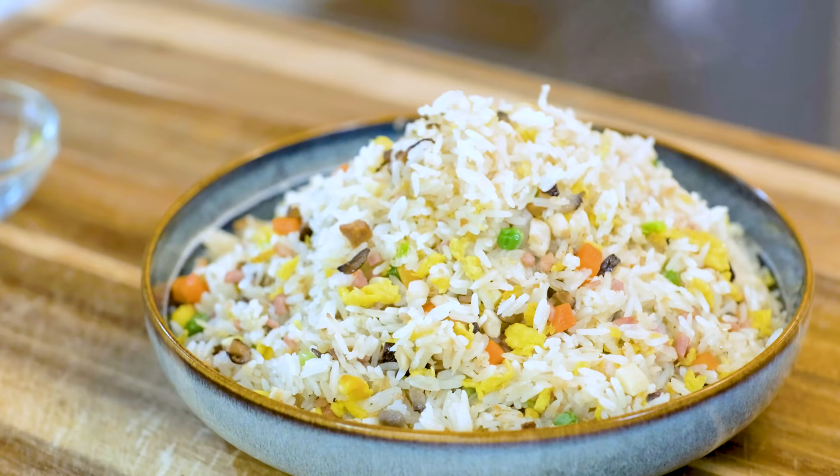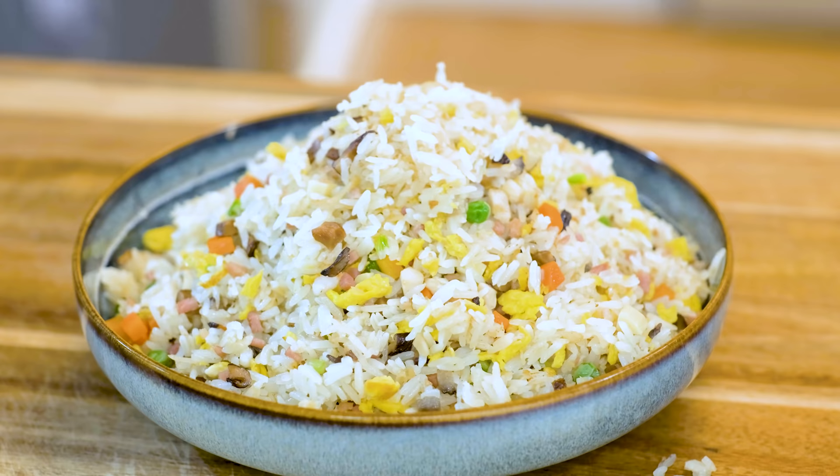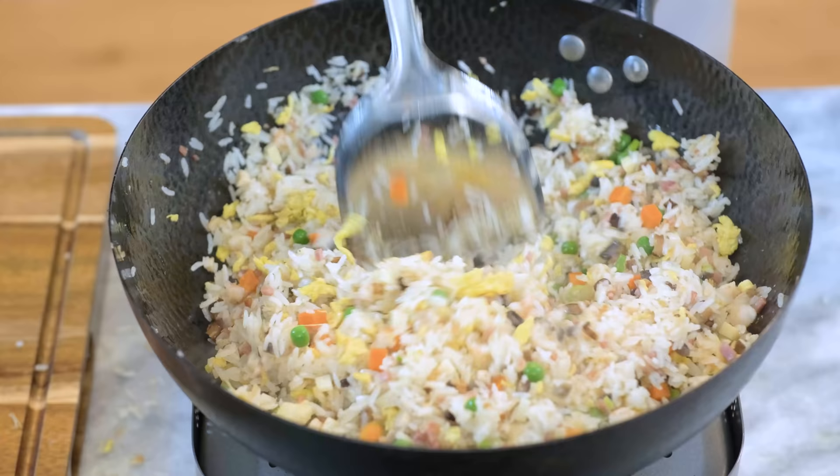Hi everyone, welcome to Souped Up Recipes. Today we are making Yangzhou fried rice. A lot of you think it is just egg fried rice, which is correct because there are eggs involved, but it is not as simple as you think. Today I'm going to show you how to make it authentic by following the industry standard recipe.